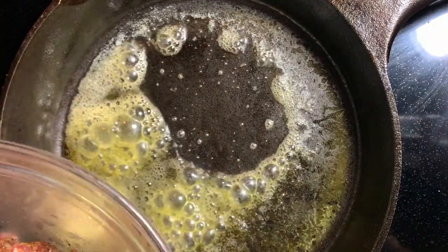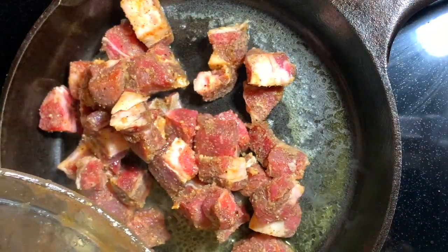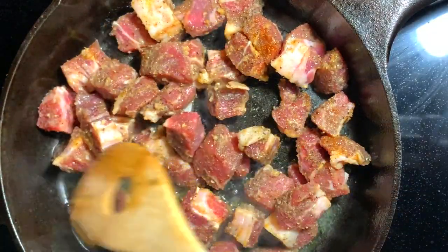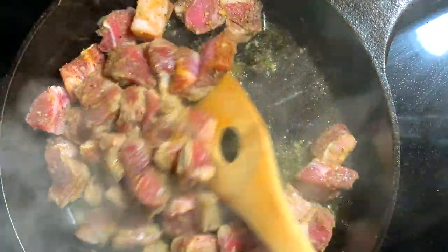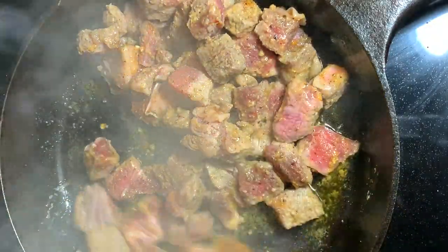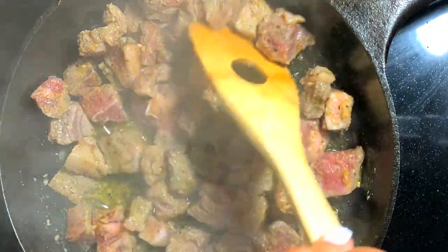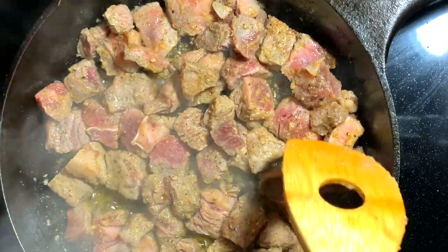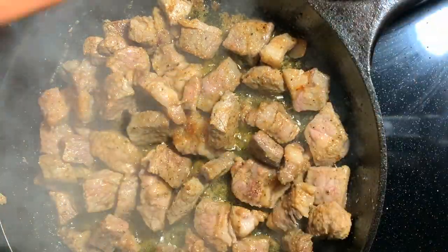Now for the steak bites. To my cast iron skillet I have about three tablespoons of butter, and I'm just adding those steak bites into that hot pan, making sure they are in a single layer so all of them touch the bottom of the pan. That way we can get that nice brown golden color that we love to see on steaks. You want to cook them as long as you like any other steak — for us that's about medium well, but if you love a well done steak that's just fine too.